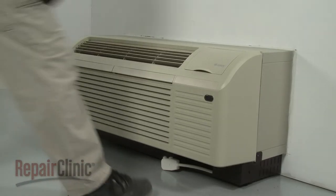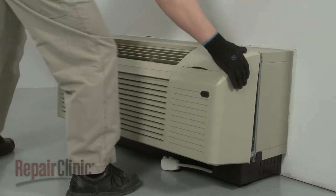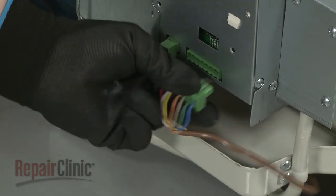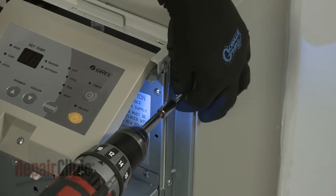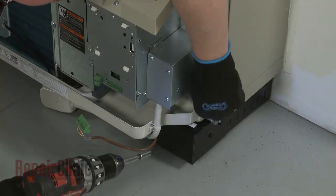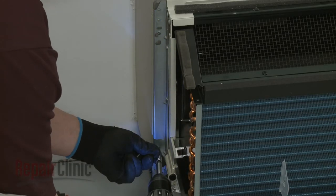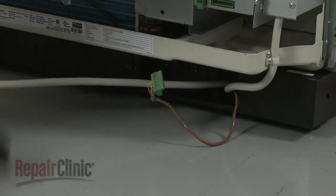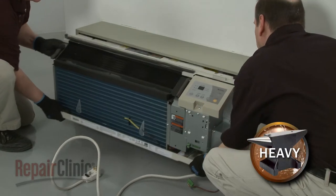To do this, first remove the front panel by pulling the bottom of the panel out to release it from the tabs, then lift up. If applicable, disconnect the wall thermostat terminal connector. Unthread the four mounting screws securing the unit to the sleeve.